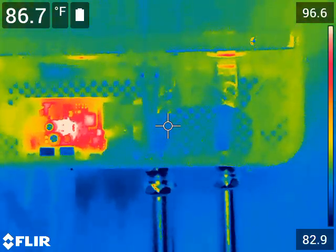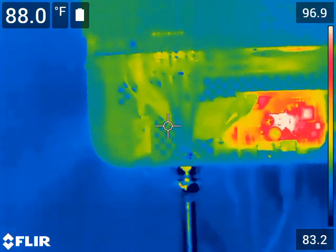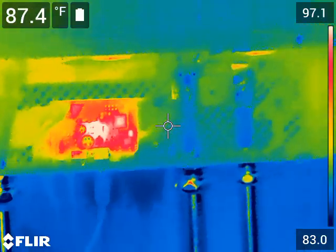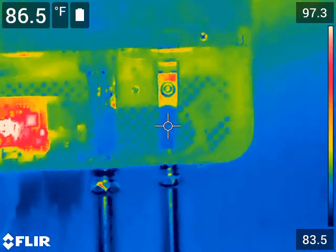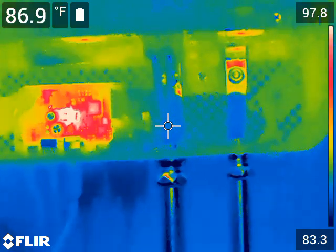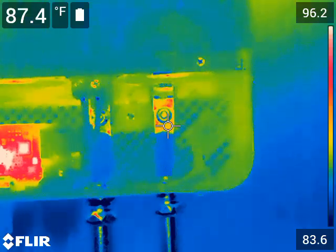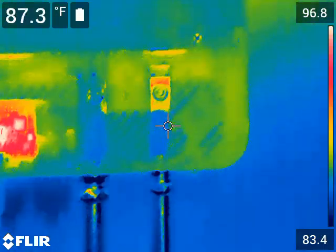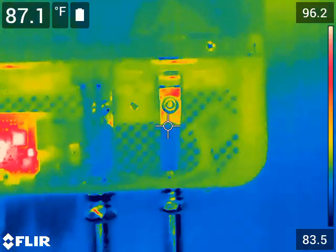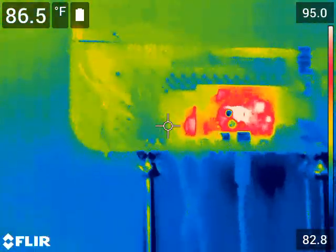If you know a little about thermography, you'll know that you can't check the real temperature on a bright shiny metal object. On these battery cables, I can get the temperature where it's dark because I have tape on it and can get a good reading. But that bright shiny bar — I can't get an accurate temperature because it changes depending on how I move my hand, since it's reflecting heat very much like a mirror.